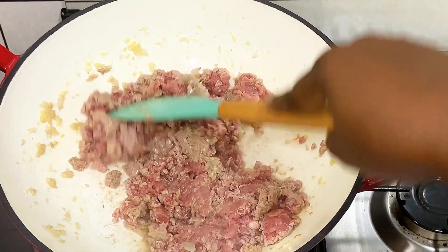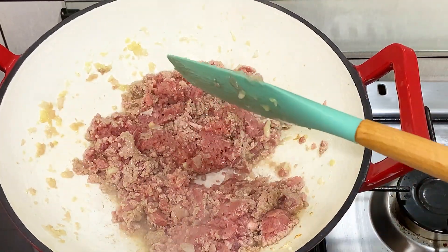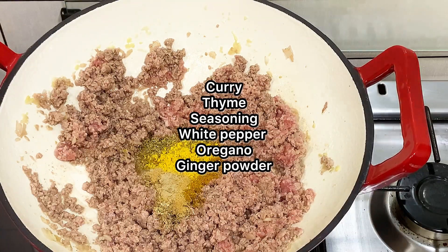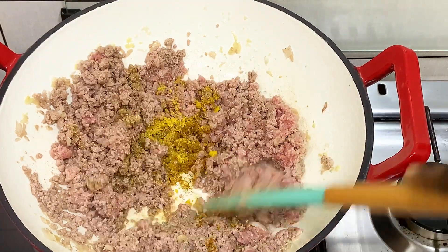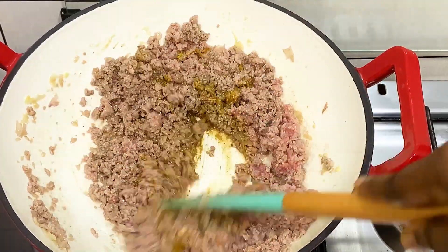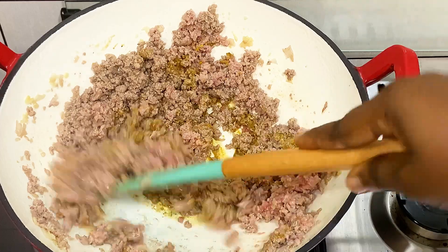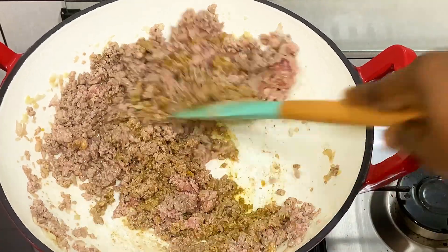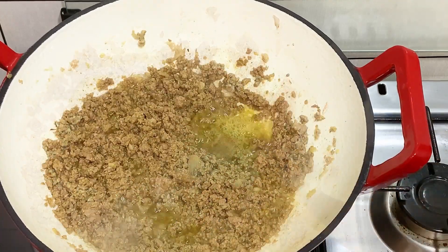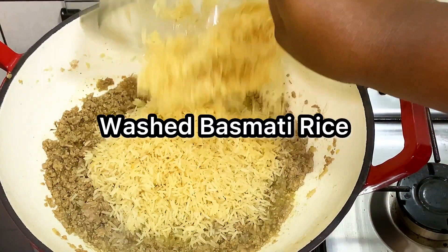I'm just going to keep stirring the meat until I can see that it has lost its redness, and then I'm going to season with the seasonings listed in the video. I used seasoning, curry, and thyme — the usual. For the fried rice, I'm just going to keep stirring until I see the oil is floating.